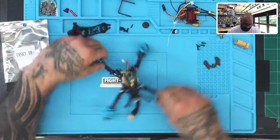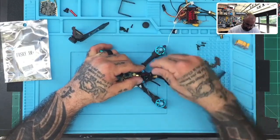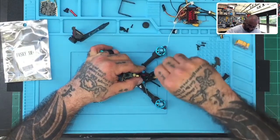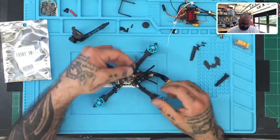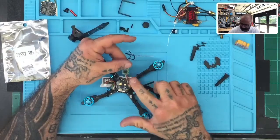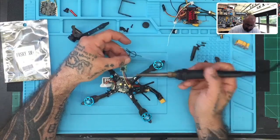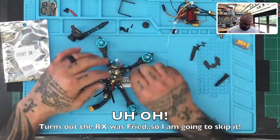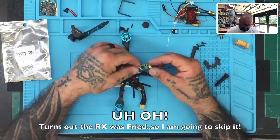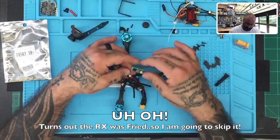They're right there. Okay, so here's the issue. Let me see, let's get these off. There's the receiver right there. What we're going to do is go ahead and desolder this. Actually, if I want to show you how to fix this, it needs power, but I guess we can do that in just a minute.